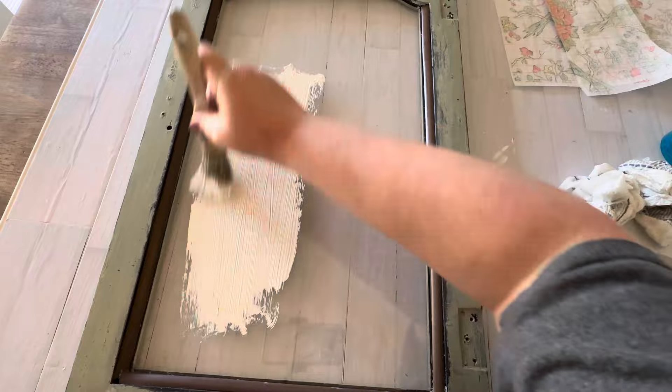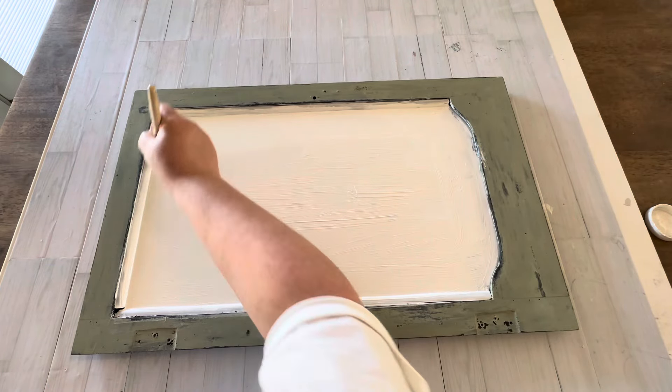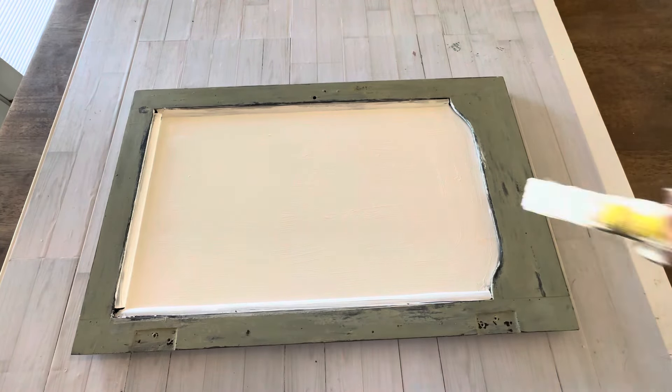On the back side I painted it with white Fusion paint. You could use any kind of paint that will stick to glass, and this is going to be the backdrop for what's going to be a really cool dry erase board.